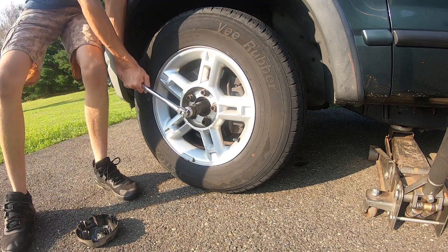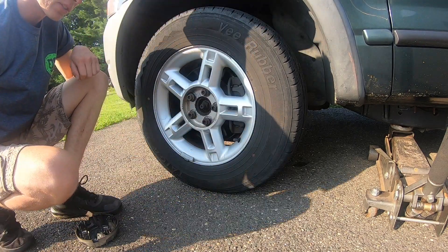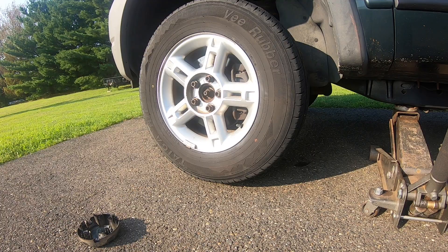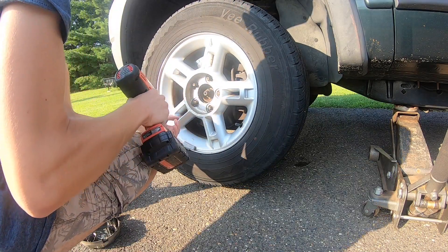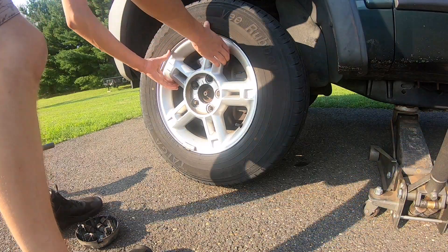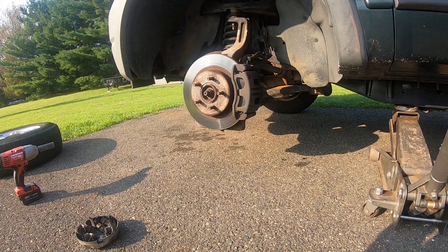With the wheel on the ground, take our 29 millimeter with a breaker bar and break this loose. Everything else can be done with the wheel up off the ground. With our wheel up off the ground, go ahead and take our 19 millimeter socket and remove the lug nuts. With our lug nuts removed, go ahead and remove our wheel.